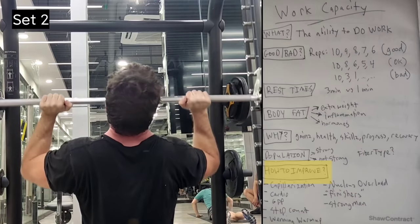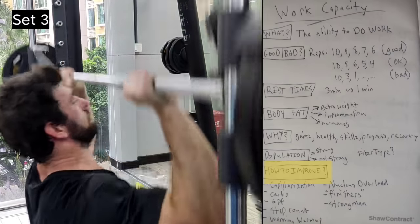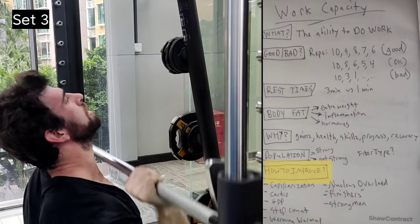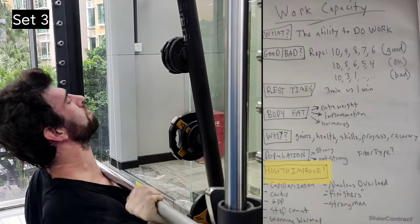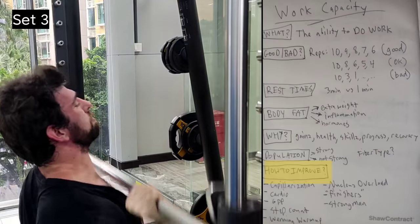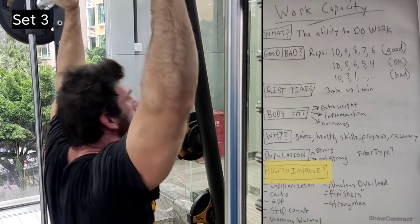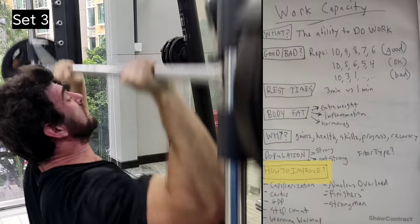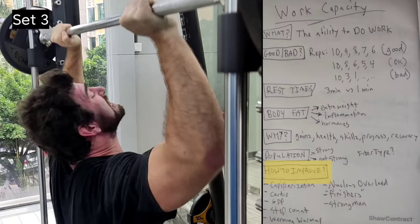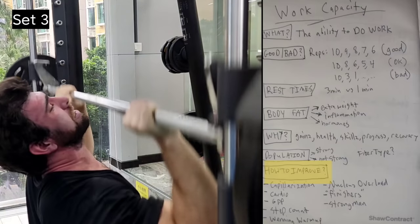You could also do more reps during warm-ups — something like a winning warm-up with a 4x25 on leg press. In the beginning it might impact your strength, but the more you do it, the more you'll get used to it and reap the benefits of higher work capacity, vascularity, and capillarization. You could also do a nucleus overload — I need to do an updated video on this, but I think a big part of the benefit is not just satellite cells and myonuclear domain, but actually increased capillarization and higher work capacity.